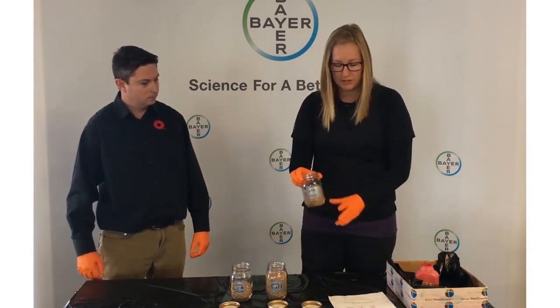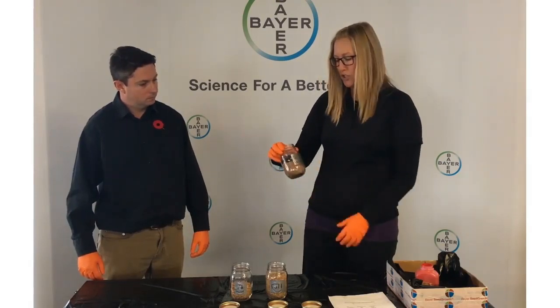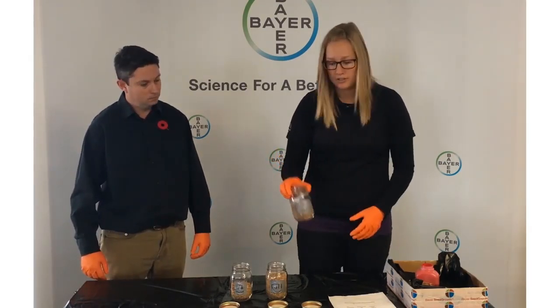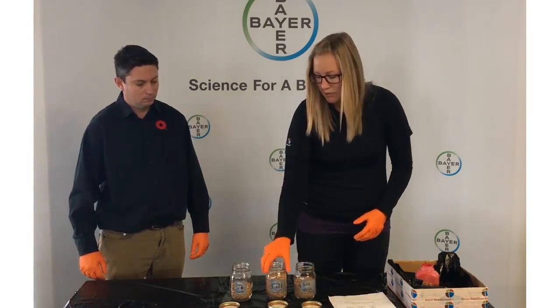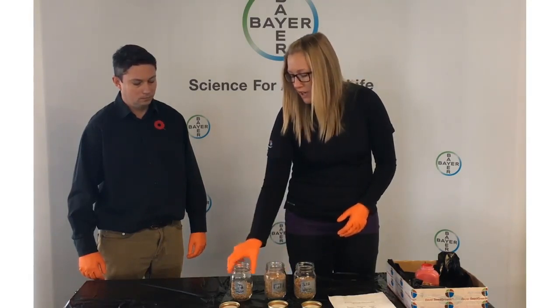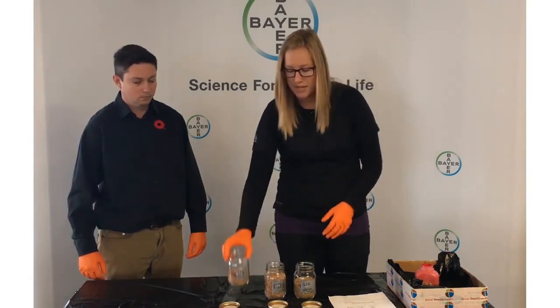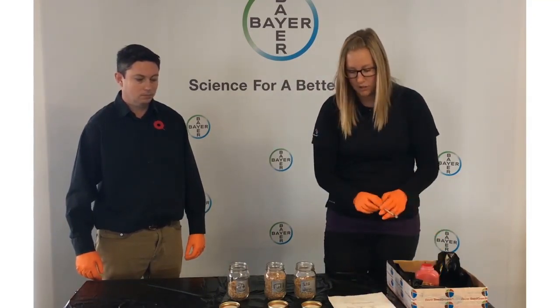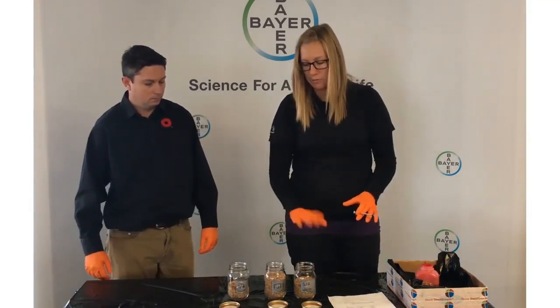So what we're going to look at here is I've pre-weighed seed already. We've got a jar showing about two-thirds full — demonstrating running an auger about two-thirds full of warm seed. We've got a jar that's completely full, demonstrating running your auger full. And we've also got a jar showing about half full of warm seed. Since we've pre-weighed these, I've got all the correct amounts that will go on for each, so I'll put in the correct amounts per weight of seed.